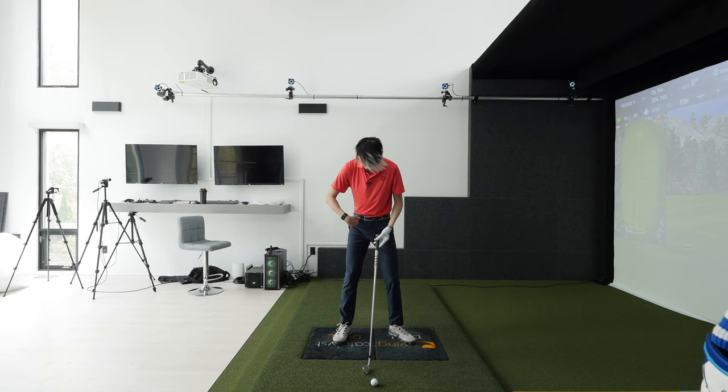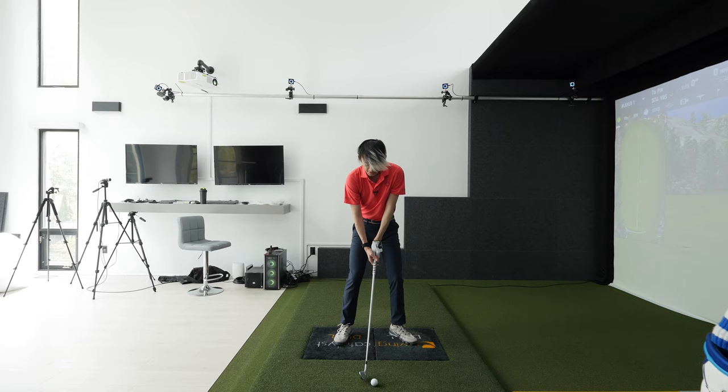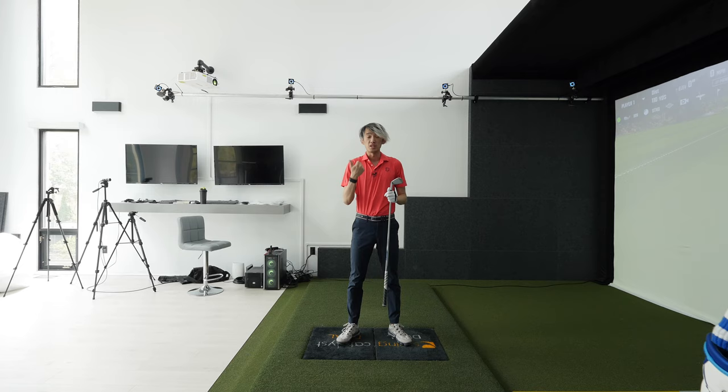Watch out for that. All the trail leg has to do is literally straighten and lose flex — no extra movement. We don't want to maintain flex. As the trail hip turns back, if you turn level, the trail leg should straighten and lose flex. At setup, both knees are roughly the same flex, then the trail leg loses flex as the trail hip turns back.